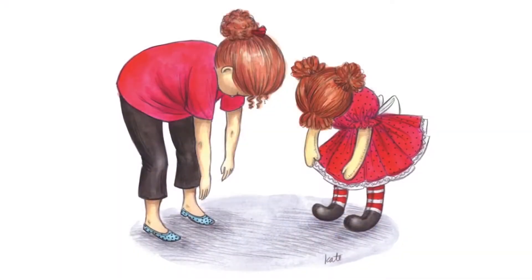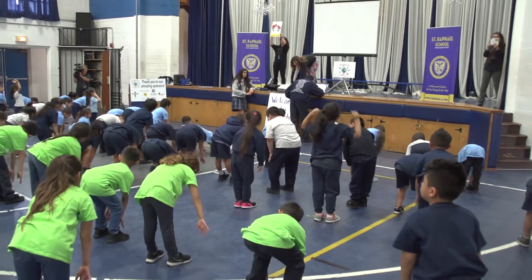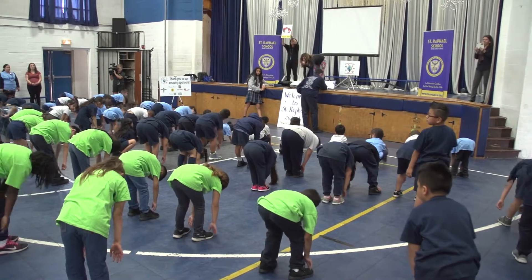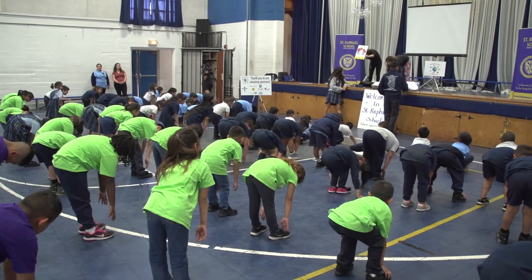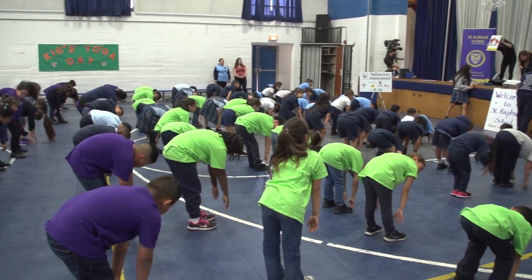Now let's fold over in the ragdoll. Just fold forward, look down, and stretch out your hamstrings. It's good for you guys that do sports — you're stretching out your hamstrings. Just fold forward for five, four, three, two, one. Good job, everybody.